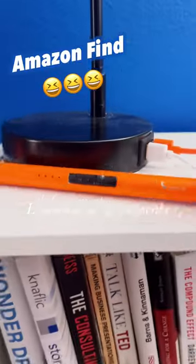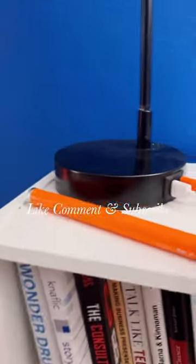My husband has this lovely lighter — this is what I light his candles with. If you're interested in picking yourself up one, you can go on to Amazon.